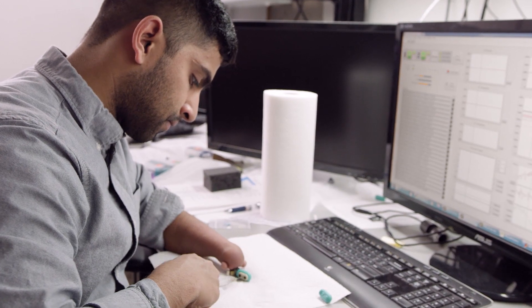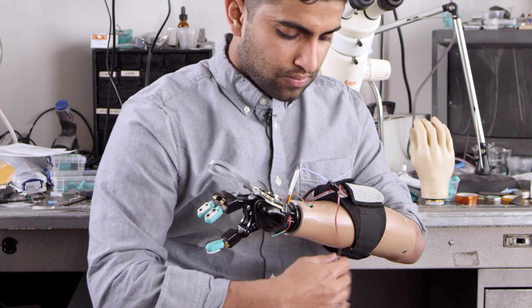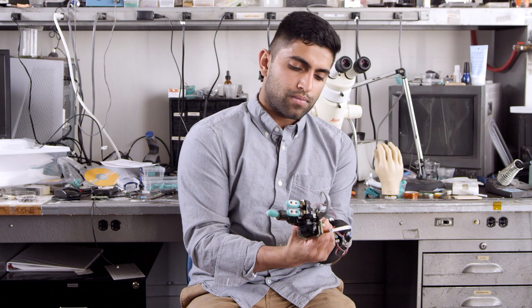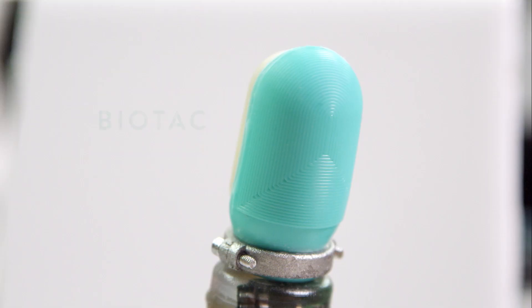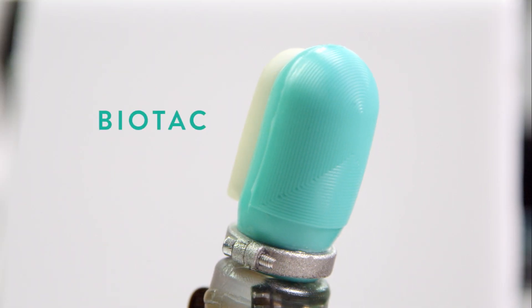My whole idea of the ideal prosthetic hand is one where you don't realize you're wearing a prosthetic hand, and it just functions as a hand. A robotic finger would be very helpful, specifically for me, just because it would make my prosthetic hand — which is essentially a dummy hand — smarter and more intuitive. The BioTac is a biomimetic tactile sensor modeled after the human fingertip.